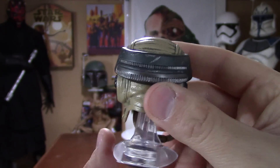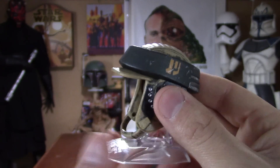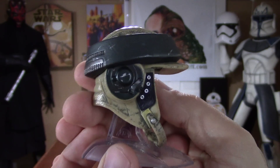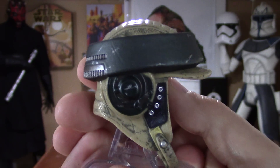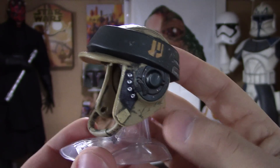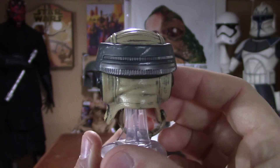The only thing that's not metal is the chin strap — as you can see, it's like a softer plastic material. And I don't know if I failed to mention but the Death Trooper helmet is all metal as well, no plastic pieces. Just really nicely done.